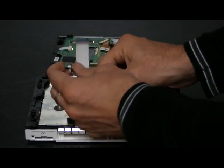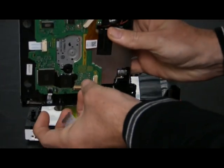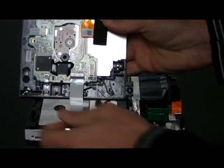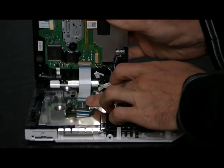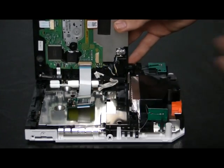The other end of the ribbon cable connects to the Wii drive. Position the Wasabi mod chip like this, and cover it with electrical tape.